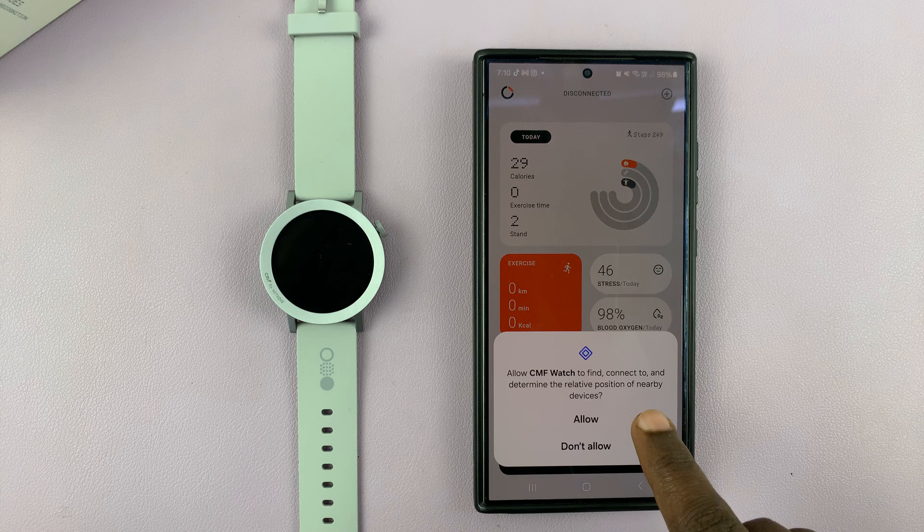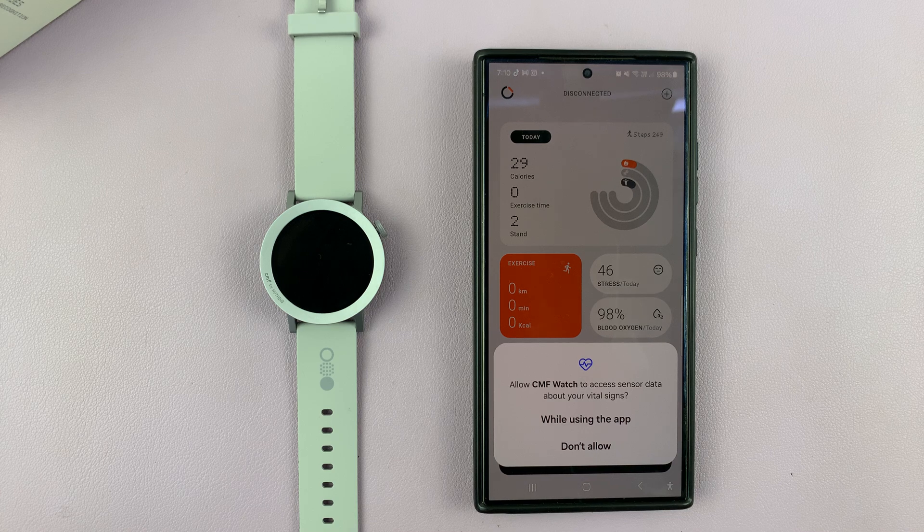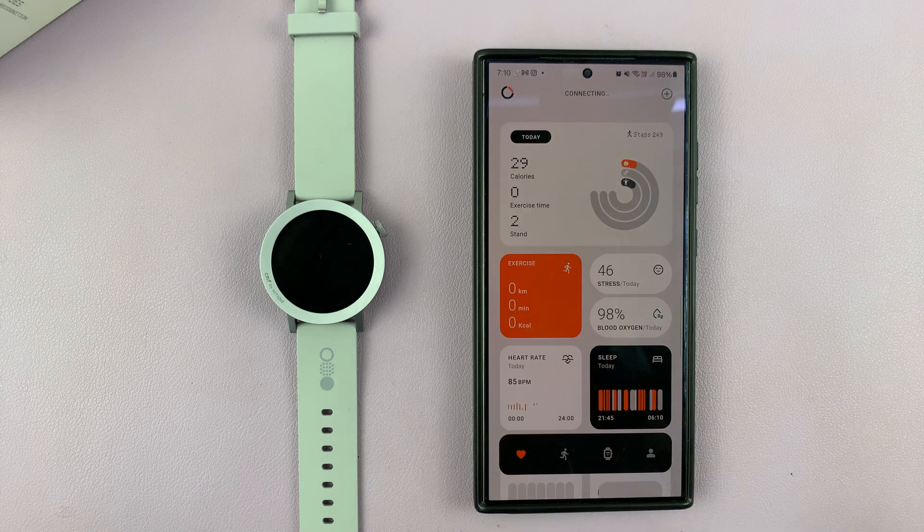The CMF Watch app wants to find, connect to, and determine the relative position of nearby devices — I'll allow that as well. CMF Watch also wants access to sensor data while using the app. That's fine, and here we are — this is the CMF app.